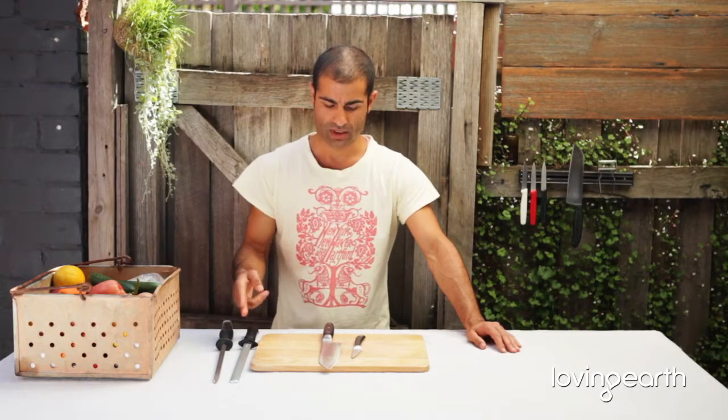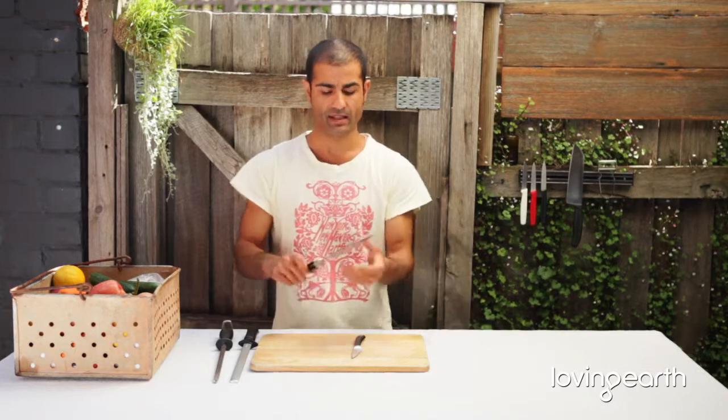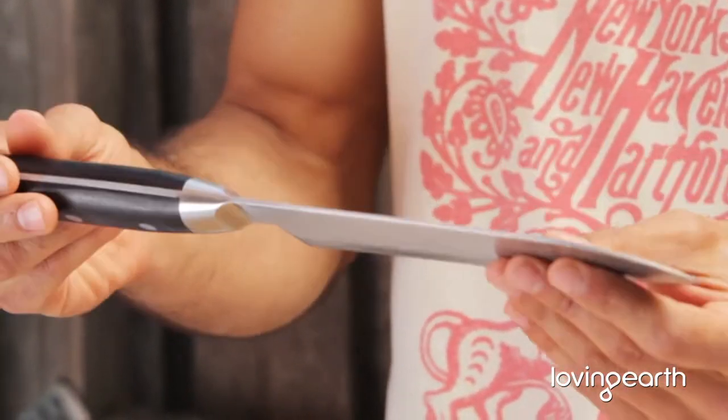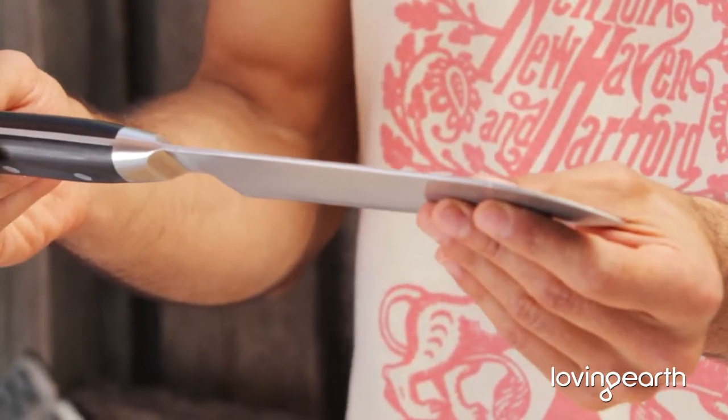Your best buddies in the kitchen: the knife set. In a raw kitchen you don't need a lot of knives — you need an 8-inch all-round vegetable knife. It's going to be your best friend, your extended hand, and you're going to use it all the time.